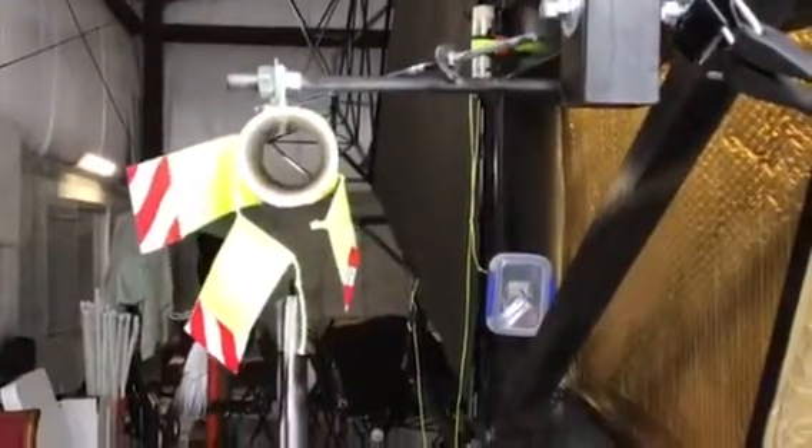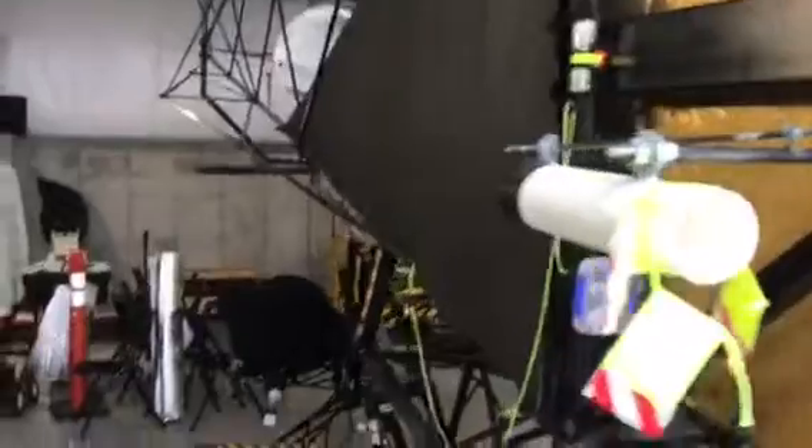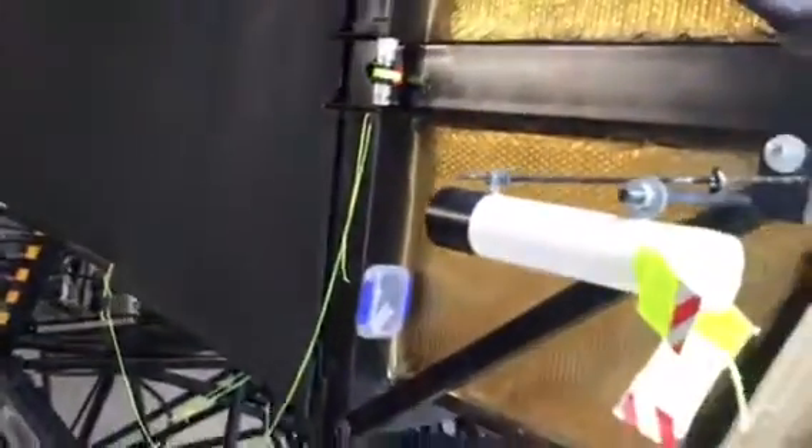These white tubes are sight tubes — that's actually how the telescope is aimed, roughly. When you look through the tubes and pull on the handles, you aim the telescope. Yes, this telescope is aimed entirely by hand.